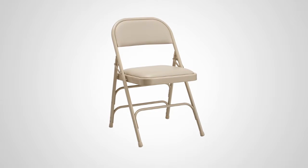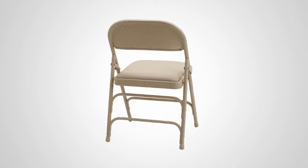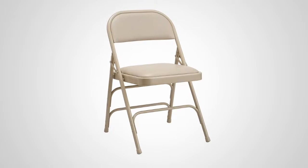Introducing the commercial grade all-steel vinyl padded folding chair from Samsonite. Powerful and transportable, this chair is available in two versatile color combinations: black on black or neutral on neutral.